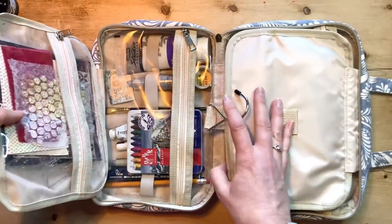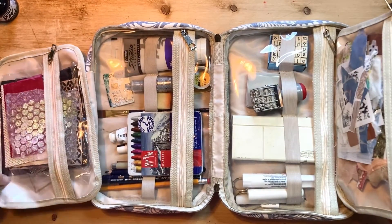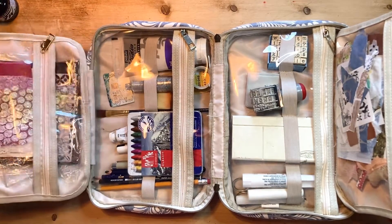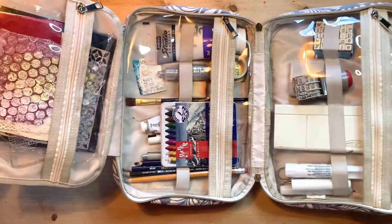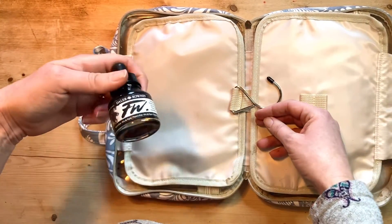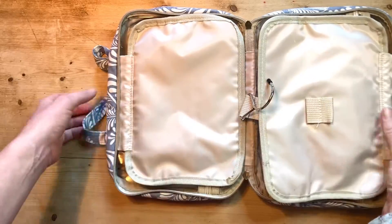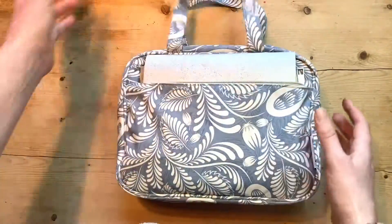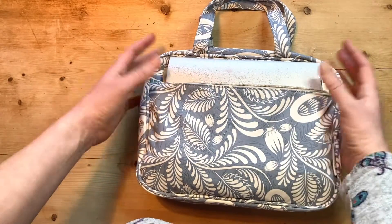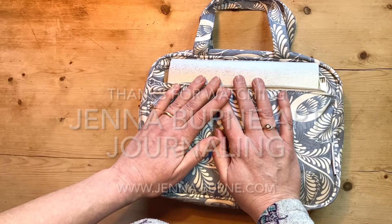I really wanted to show you that because if you're just setting out in art journaling and you think, what supplies do I need? It's easy to go off and buy tons and tons of paint and brushes and things that you think you need, but you really don't. I could quite happily art journal away with this kit here, my Payne's Grey and a couple of old magazines, and I would be pretty much happy till kingdom come. I hope you've enjoyed looking at that. Let me know if you have any thoughts - do you have a little kit that you use, do you keep it in a bag, how do you store it, what are your favourite supplies? Let me know in the comments. I'd love to hear. See you soon.